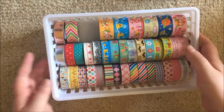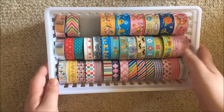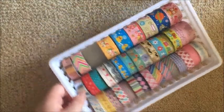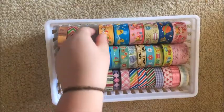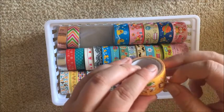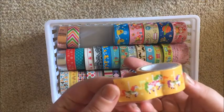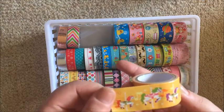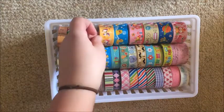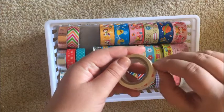I had a Disney-themed party where everyone was a dead or zombie version of a Disney character, so I don't know what I've done with the tape — but it will go there eventually. Favorites in this tray though: my carousel horses — aren't they precious? I love them. My silver tape, because silver is one of my favorite colors, and these hearts which I think are absolutely stunning.